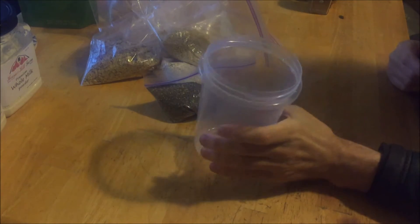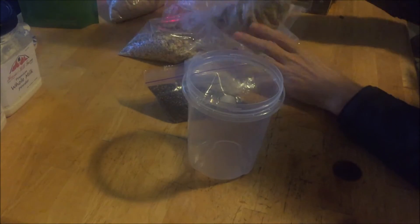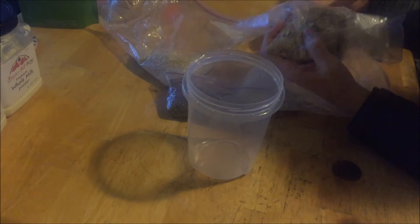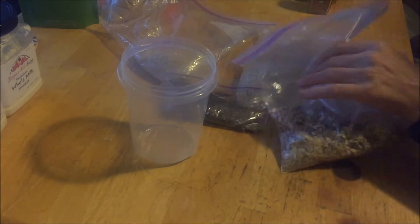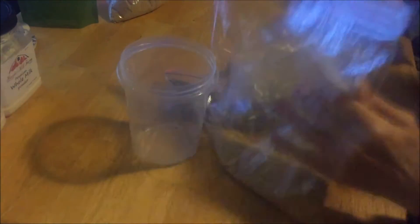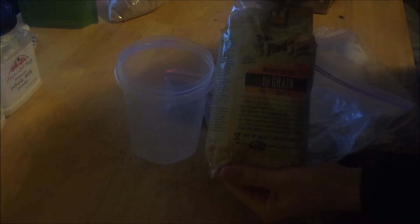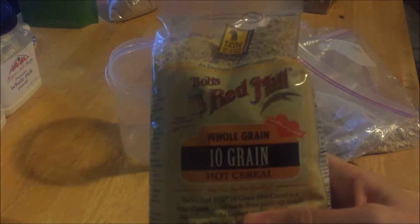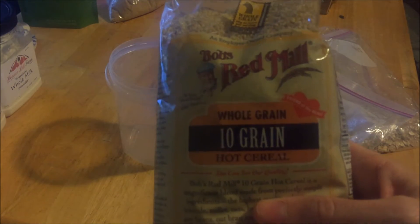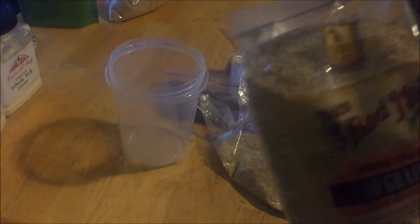I'm going to mix it up here. The ingredients are all in individual bags except for some powder. The first ingredient is a 10-grain blend — a very little goes a long way.